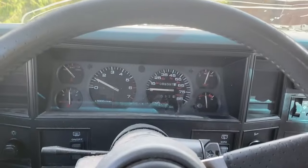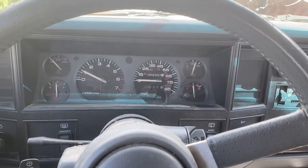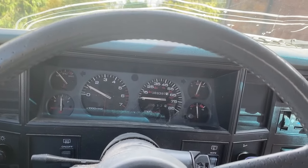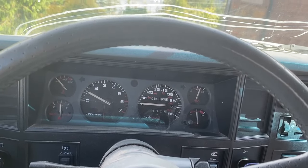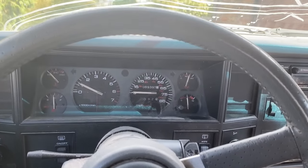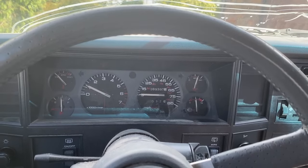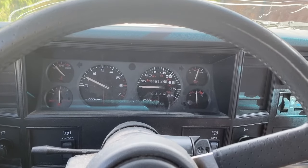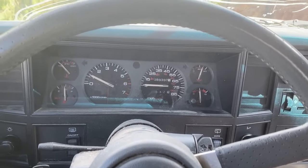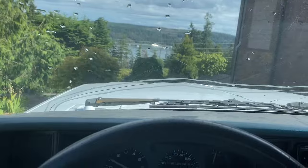The one thing I noticed driving it over — I'm old enough to have been able to buy one of these new when they came out, and I remember these vehicles when they were new. But it surprises me now just how small they are. These were midsize SUVs in the late eighties and early nineties, and now they are smaller than a RAV4 by a fair margin. You feel like you're driving a Tonka toy.